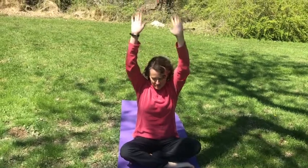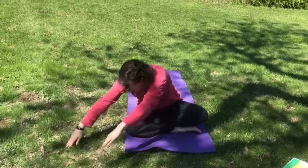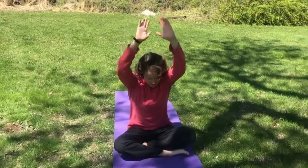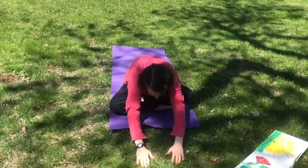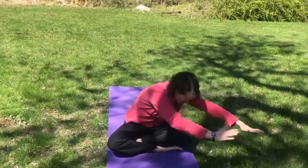Be the grass by going back to your lotus position, put your arms straight up in the air, and then let your grass bend over to one side, and then to the middle, and then over to the other side.